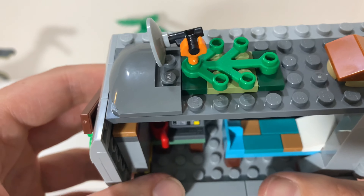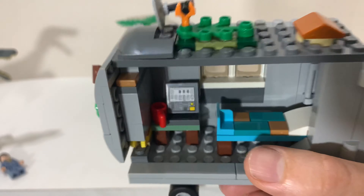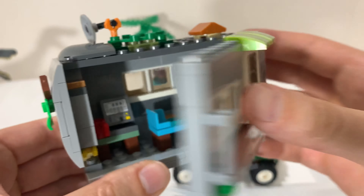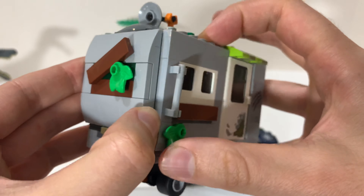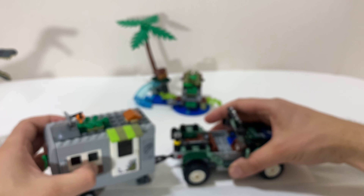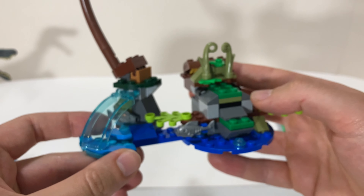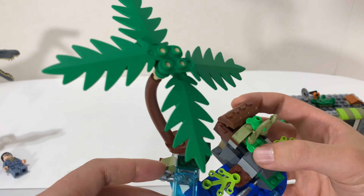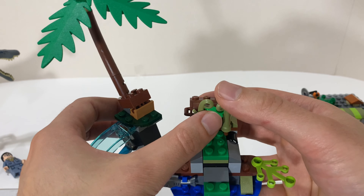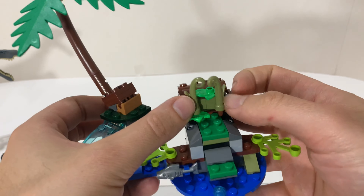I basically just got this for the Baryonyx figure. Then you have — I think his name is Danny Niedermeyer. He's got two faces; he's like a tech guy apparently. I do believe he's in the movie. And then you have Claire — she's got two faces as well. Also, this dog figure named Red. I like the dog figures in Lego sets. I think this is the same shape as the Huskies from the Arctic sets but different coloration, so that's cool.